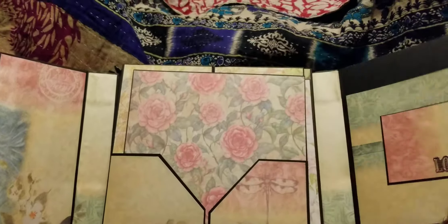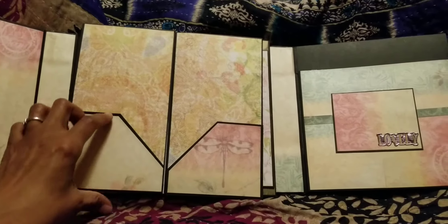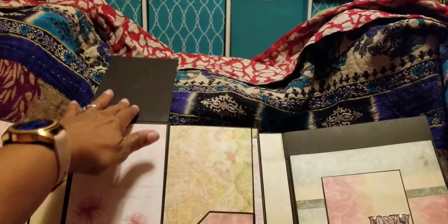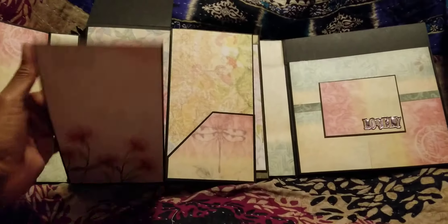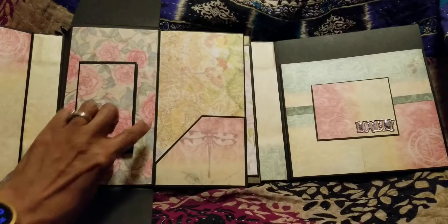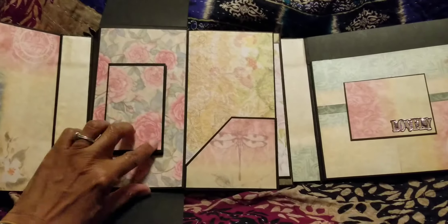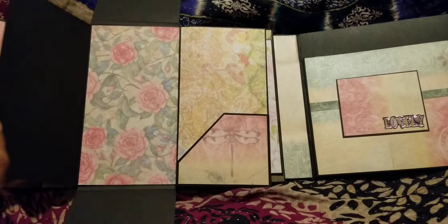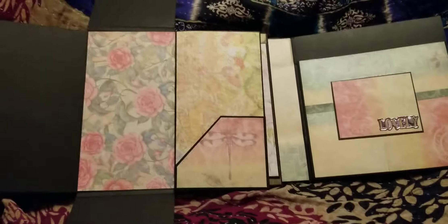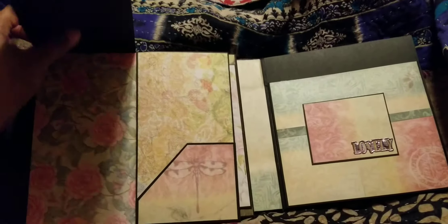In the middle is where all the jazz happens. This little portfolio pulls out, and that's what holds this layer closed. It opens up — it's a little book — and then this will open this way, and then we'll open this way, and then this is a little pocket where you can put some things.